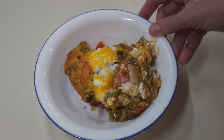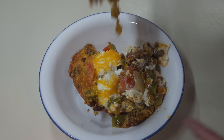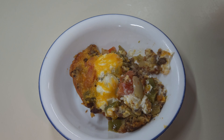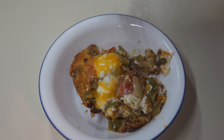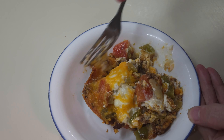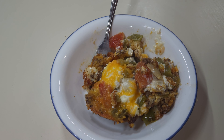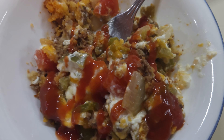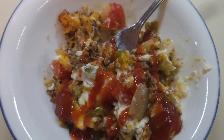Let me get a taste and see what I think. It's pretty good — it could use a little bit of taco sauce. I added a little bit of taco sauce to mine because it is taco meat, and that is pretty good. And this is what's for dinner Tuesday night.